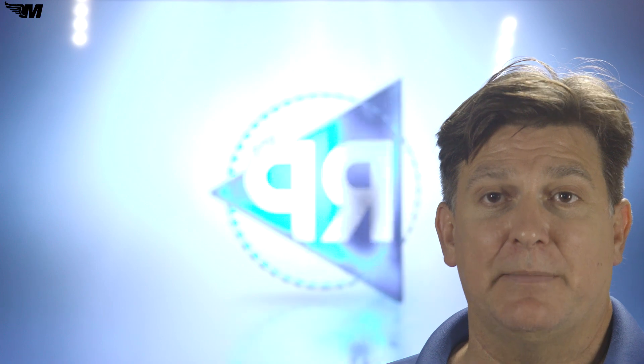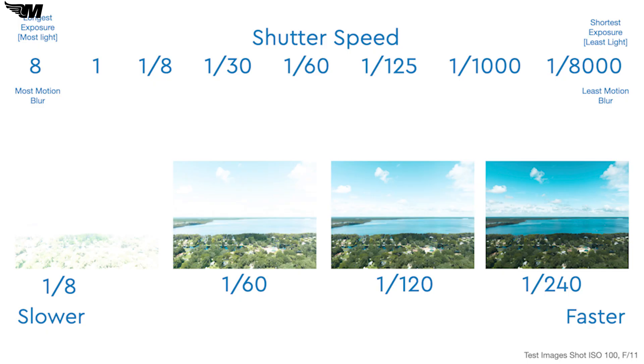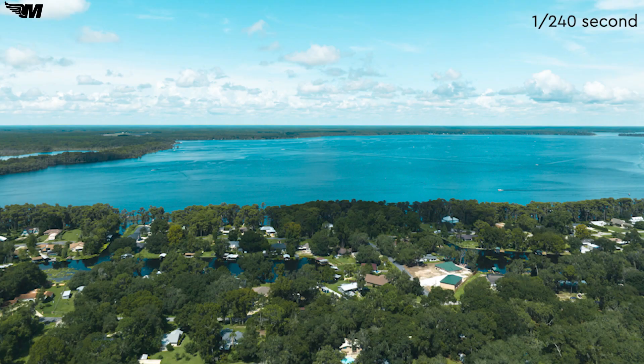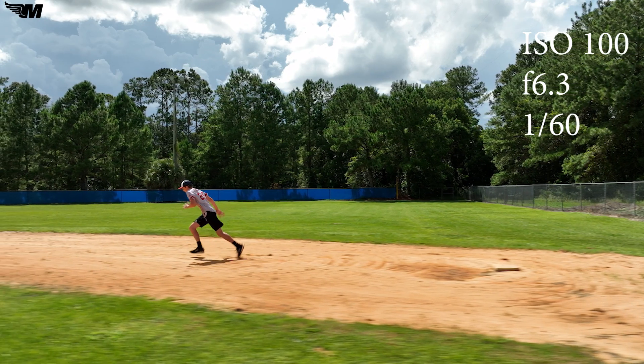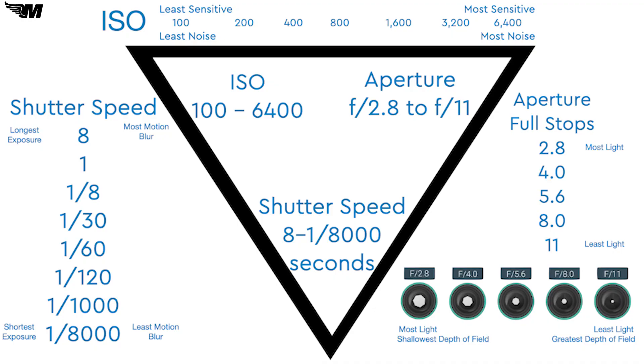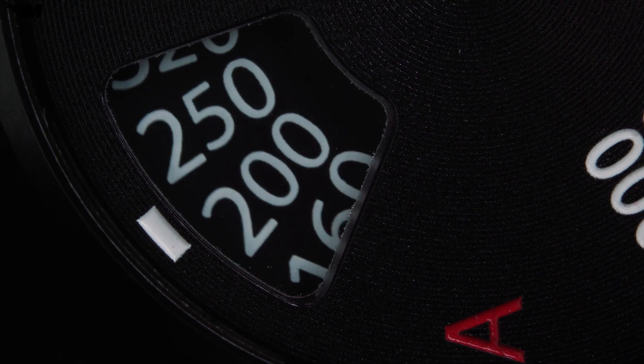The final part of the exposure triangle is shutter speed, and this is the simplest one to understand because it's simply a measure of the time the shutter is open. It's measured in parts of a second. On the DJI Mavic 3, we have the ability to go from 8 seconds, which is a very long exposure, all the way down to 1/8th of a second. The longer the shutter is open, the more light comes through. We can see with this test series that keeping the shutter open for 1/8th of a second at ISO 100 and f11 on a bright day leads to an overexposed image, while shortening the exposure down to 1/240th of a second gives a slightly underexposed image. Slower shutter speeds allow in more light and increase the amount of motion blur. Faster shutter speed freezes action but allows in less light. So it's important to remember that if we change one element in the exposure triangle, we need to adjust other settings to reach the correct exposure again.